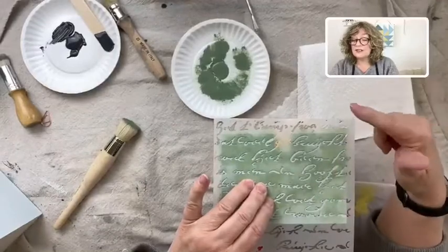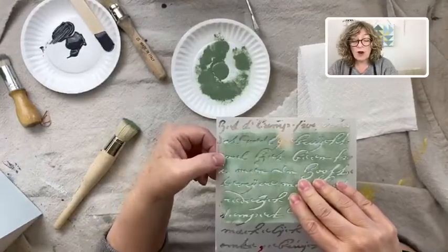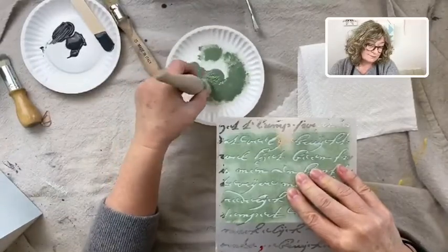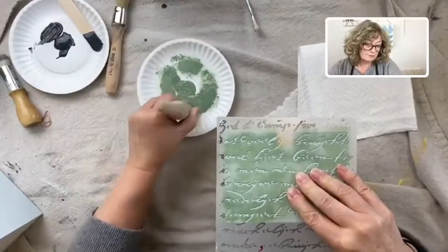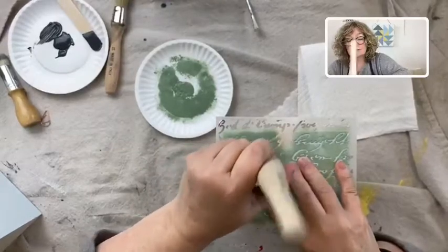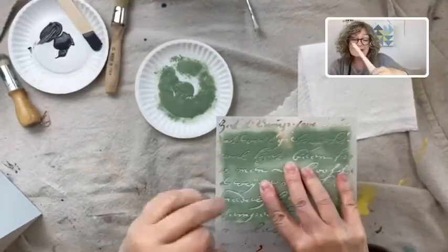Normally I would tell you to tape down your stencil so it doesn't move, but this one is just too big for this drawer and I don't have my tape with me, so I'm really going to hold it firmly in place and take my time. Dip the stencil brush into the paint — and like I said, you offload a lot. You can always add more paint. Then you hold it perpendicular and you tap. Resist the urge to lift the stencil and look because it can move.